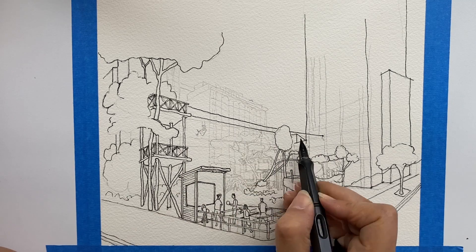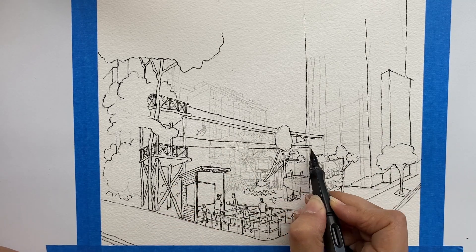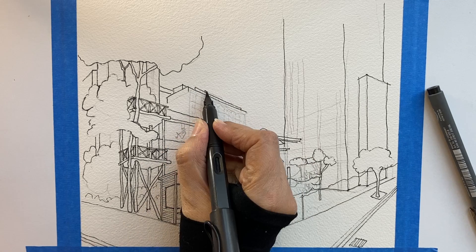Here come the zip lines. Every line is going towards a vanishing point to give perspective.